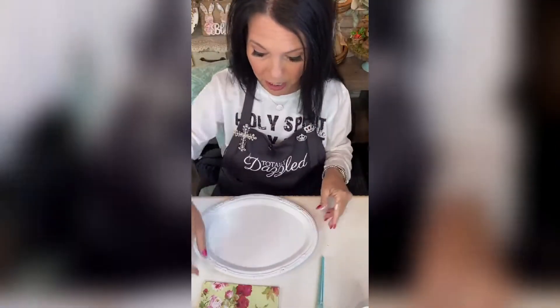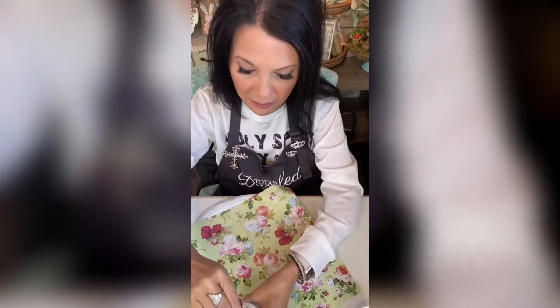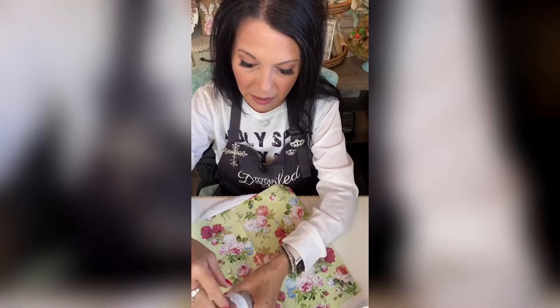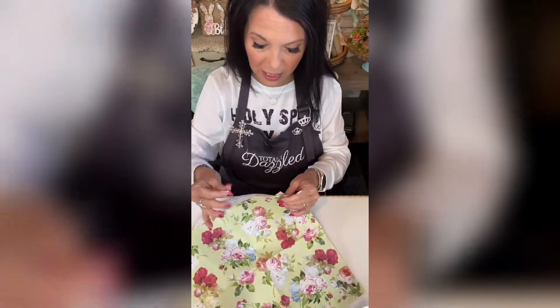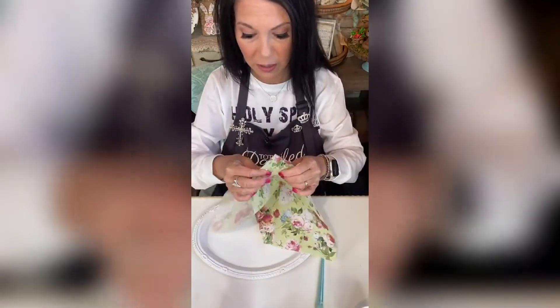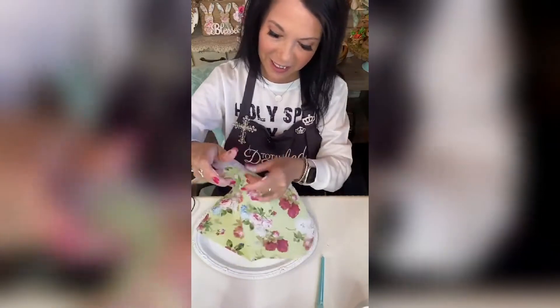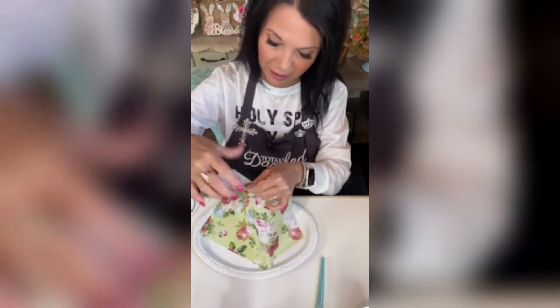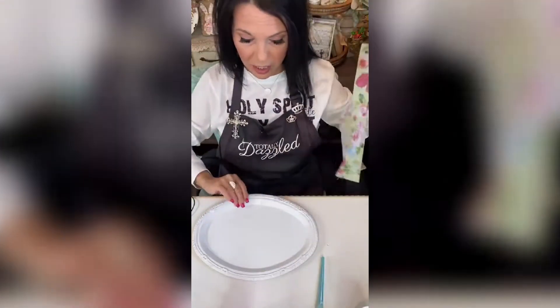We painted our tray — it's just a Dollar Tree silver tray — and now I'm going to separate my napkin. I separate my napkin using a little bit of Mod Podge between my fingers; it usually always works. There we go — so pretty.